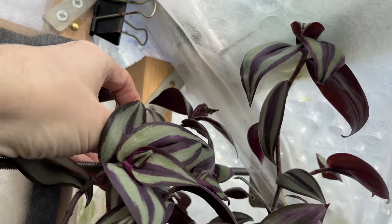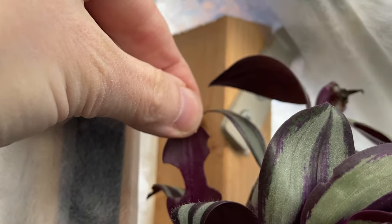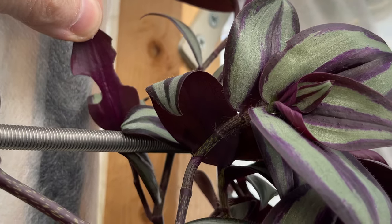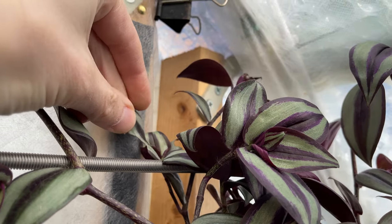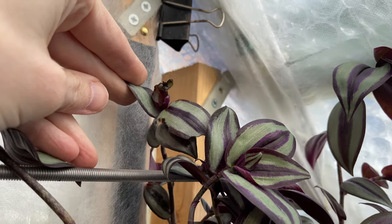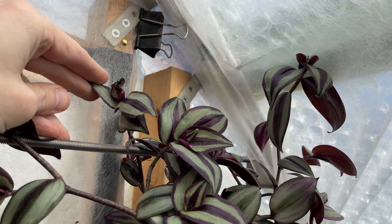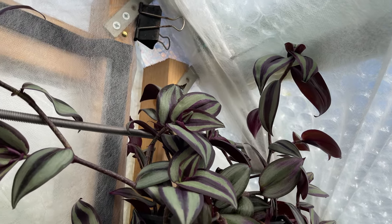It didn't actually look like the usual slug damage, so I started coming in on a regular basis at night time. You've got to wait till it's dark, and that becomes more and more difficult as spring and summer move on because it gets dark later and later. I like to go to bed early — I get tired. So one night I noticed the little moving, twitching antennae of an adult vine weevil on top of one of my tradescantias.